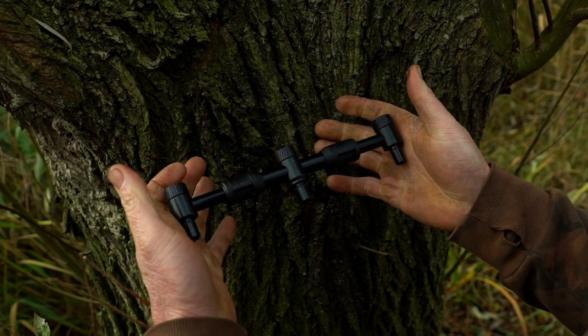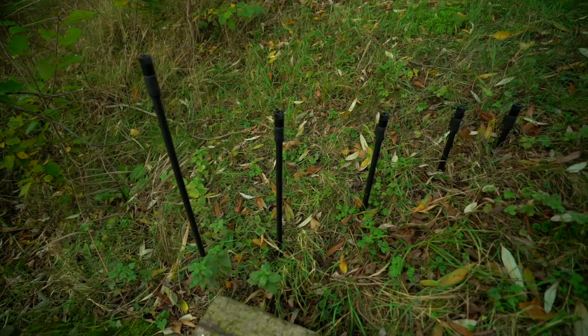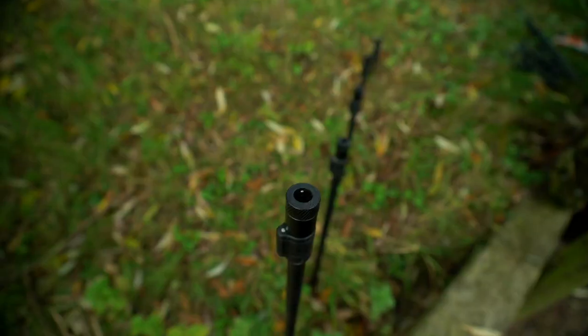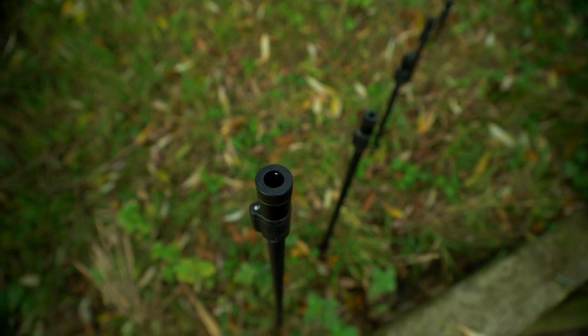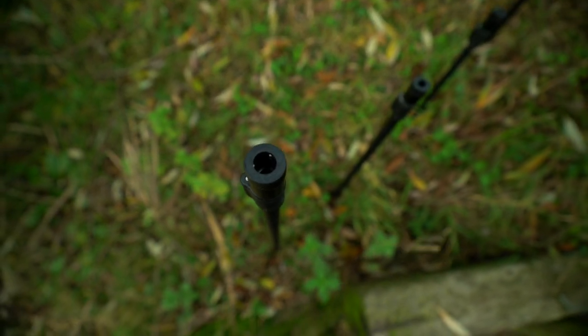Black Label QR bank sticks. As you might have guessed, these new bank sticks all feature the quick release mechanism, meaning that anything you attach to them now becomes quick release.